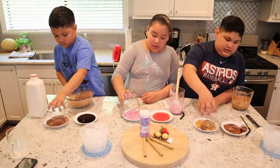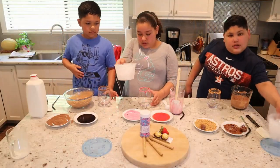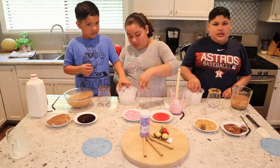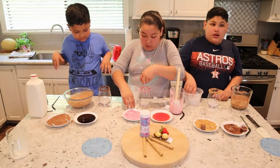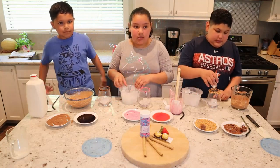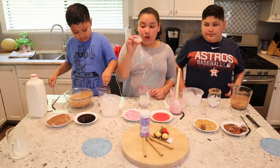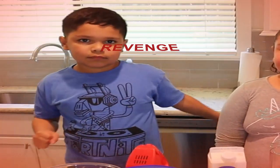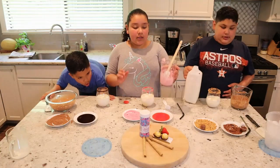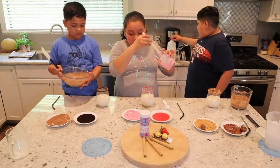Oh my gosh, this already looks like a beauty to me. So now it's time to put in our ice. We are going to put in the ice — one, two, three, four, five, six. That's enough for me. I need one more. That's good for me. One more. So now we're going to put the milk. Now it's time to put our heavy whipping cream mixture that we mixed into our little cup.